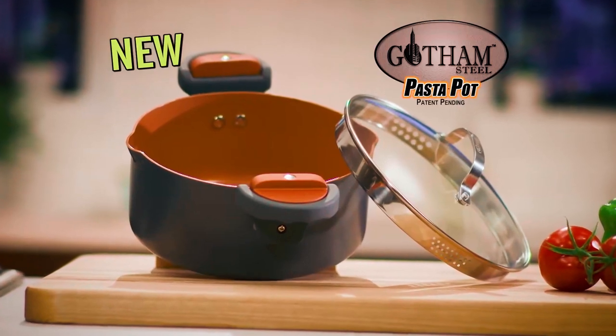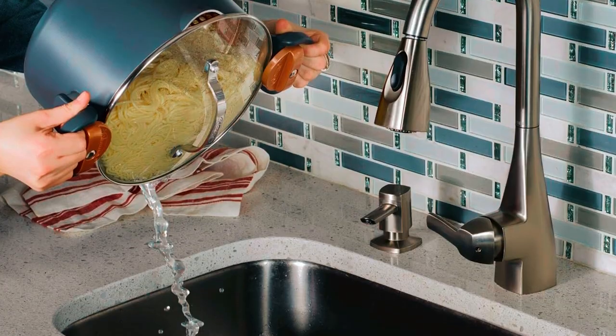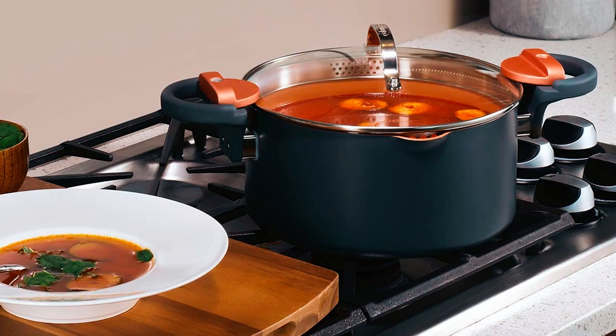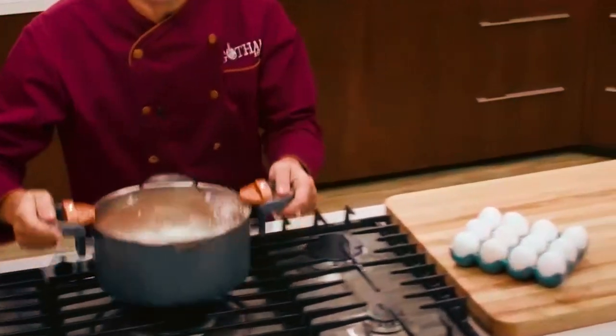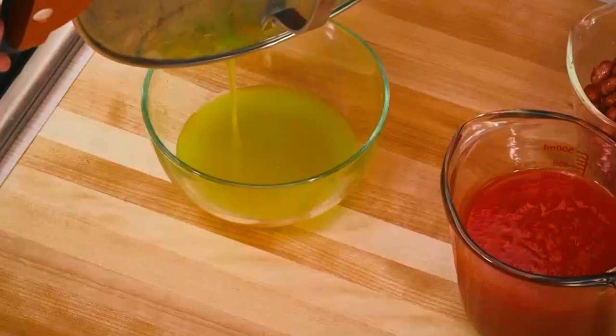The straining holes in the lid of the pot are quite large and may lead to smaller pieces of pasta escaping. The strainer does not fit tightly enough, so you need to be careful not to lose too much of your meal down the sink. It is claimed to have a ceramic nonstick surface reinforced with titanium and is oven safe. The 5-quart stock pot offers measurements for 1-4 quarts inside the pot itself.